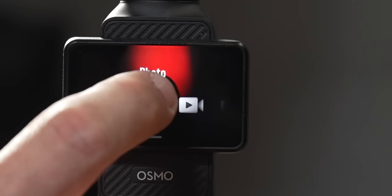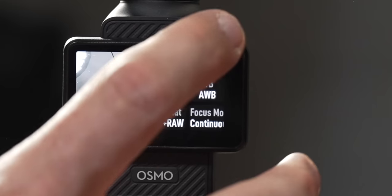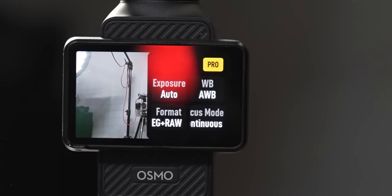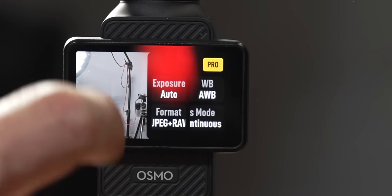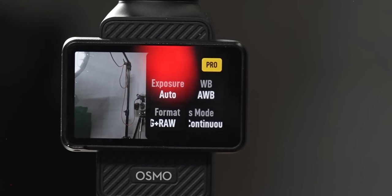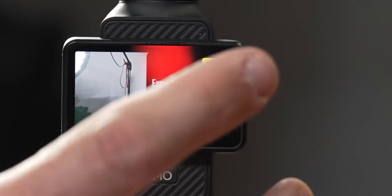If you go into photography mode the options change. Swiping right now you have exposure and white balance, but underneath that you now have Format — you can change from JPEG or do JPEG plus RAW photo shooting. Next to that are your focus modes: continuous or single — there's no product showcase in photo mode.